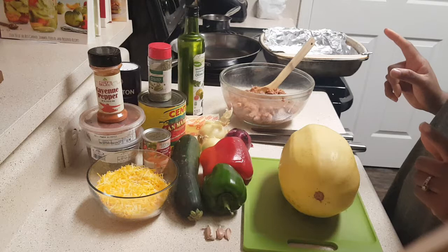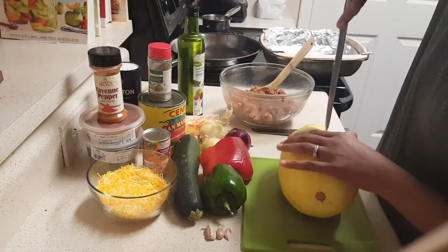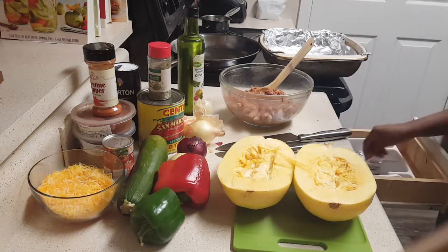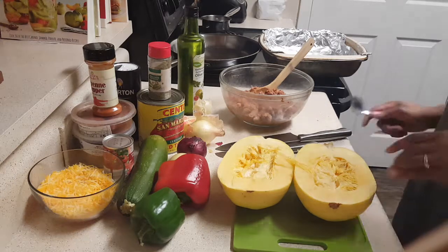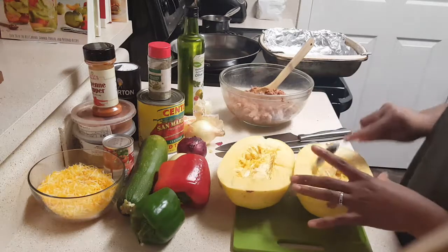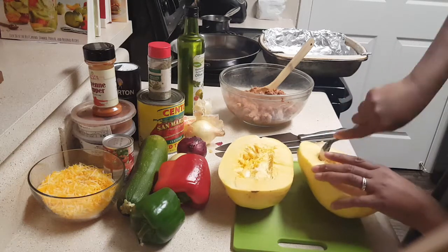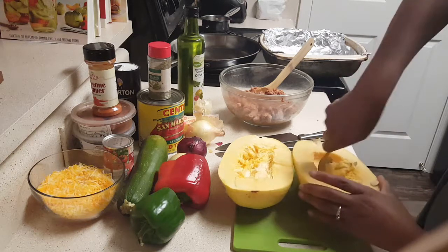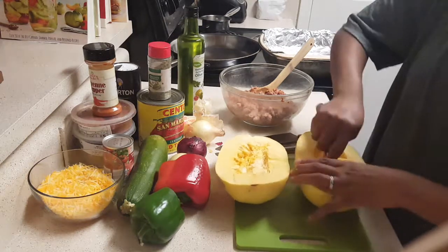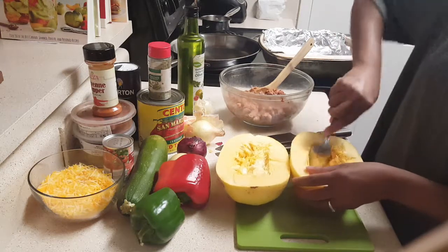First thing I'm going to do is get this spaghetti squash cut in half. Now that it's cut in half, we're going to take a spoon and scrape out the insides — seeds and all. If you have a compost bin, this is perfect for it; if not, just discard it.